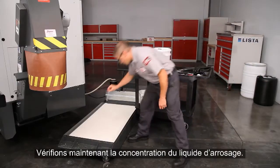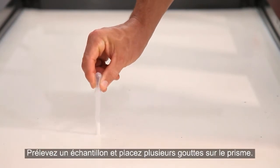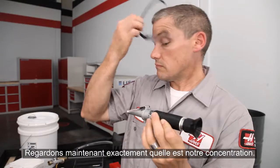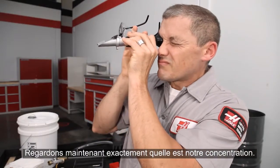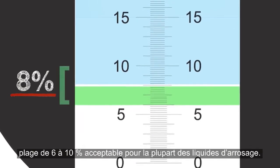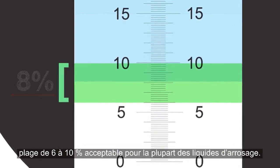Now let's check the concentration of the coolant. Take a sample and place several drops on the prism. In this case, it's 8%, right in the middle of the 6–10% range, which is acceptable for most coolants.